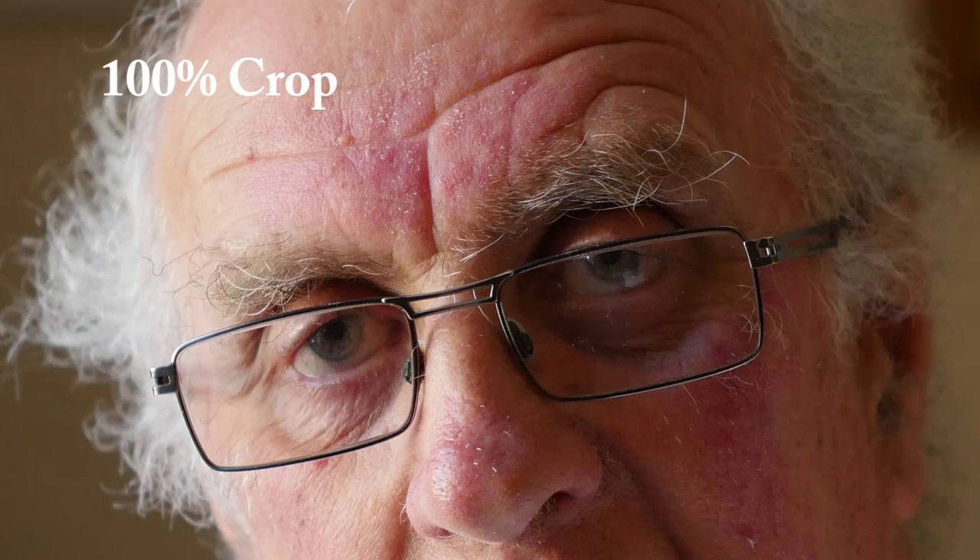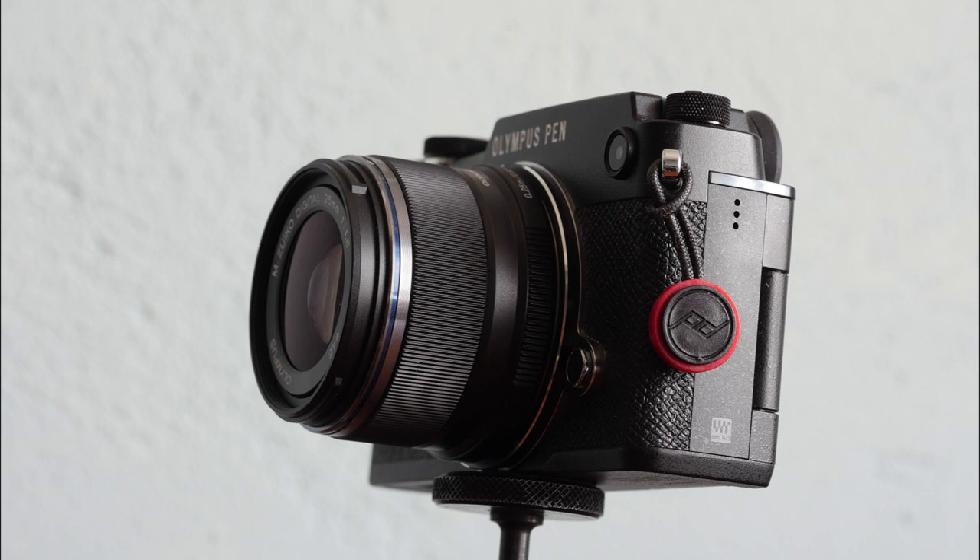Its performance is well up to the high standards now expected of native micro four thirds lenses, as this portrait shows. Focusing is as fast as camera bodies from both Panasonic and Olympus will allow, which is to say very fast — instantaneous in fact under most light conditions.